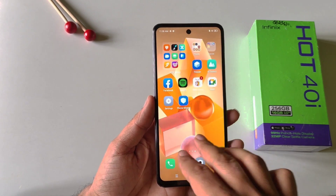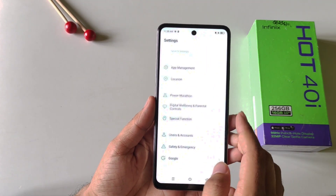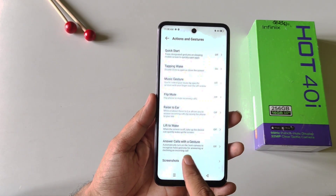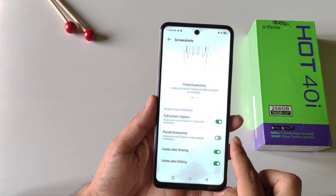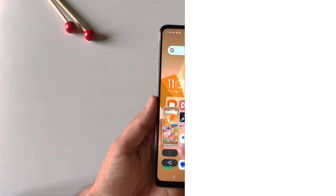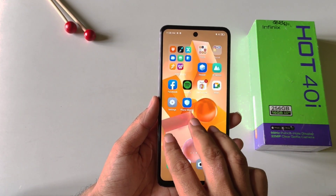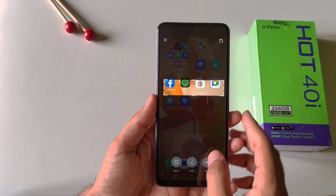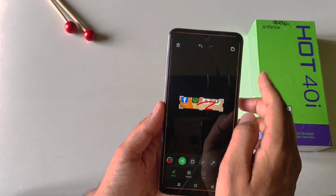By default, if you try to take a screenshot with the three-finger gesture, you won't be able to do that. First, open your settings and then click on special functions, scroll down and then click on actions and gestures. There at the bottom you will see the option of screenshots — click on this and then enable full screen capture and also enable partial screenshot. Now you can take a screenshot with the three-finger gesture. If you want to take a partial screenshot of a specific area, simply tap and hold on the screen with three fingers, select the area you want to capture, and you can also edit the screenshot, write anything, and then save it.